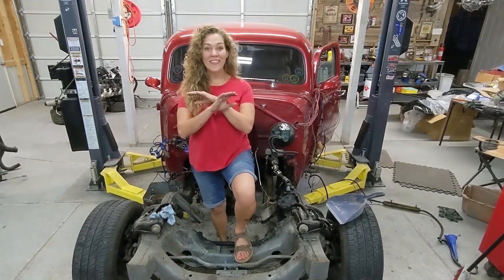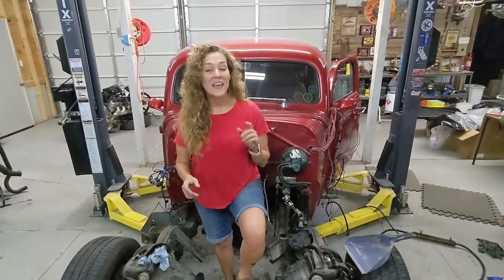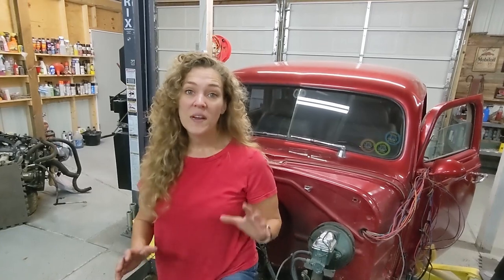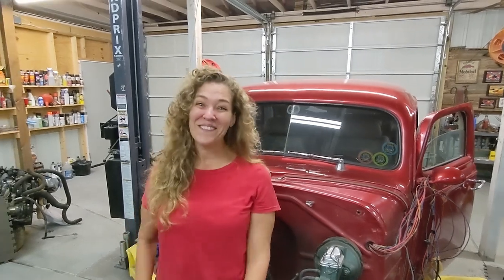We've got the engine out, and the next step is to remove the gas tank and then the fuel lines. Then we want to remove some of the interior because we want to get to the driver's side first and see what kind of rust is in there — hopefully not too expensive, but it might be. This is really fun. It's pretty exciting having the engine out. I think my dad would be pretty proud giving some new life to the car. Thanks for watching — we'll see you next time.